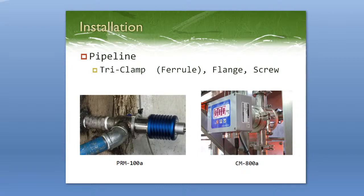One thing to make sure of when using a pipeline fitting is that the flow is going the correct way. In the picture on the right, the CM800 Alpha is installed vertically. If you are installing vertically, make sure the sample is going from the ground upwards to avoid air bubbles within the fitting. Air bubbles or pockets of air are going to cause fluctuating measurements, so just be careful about that.